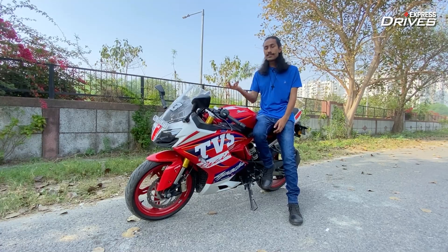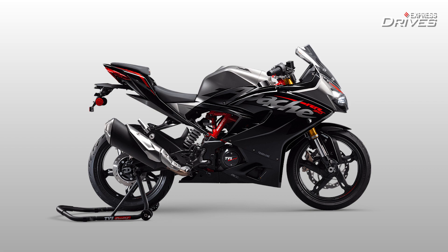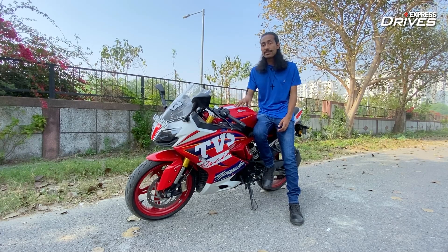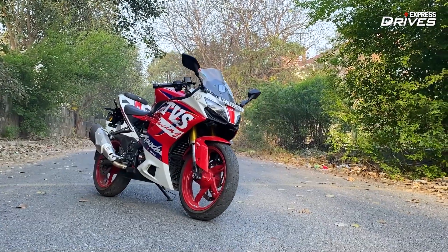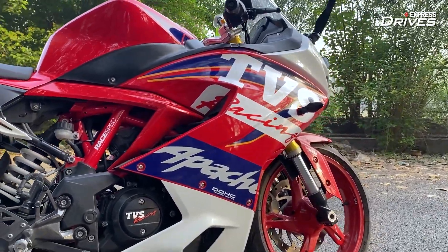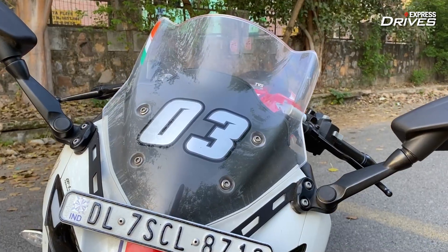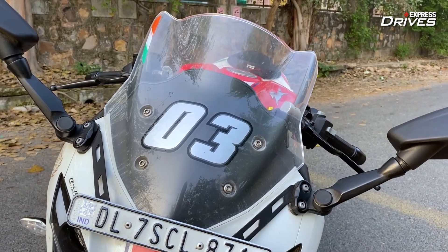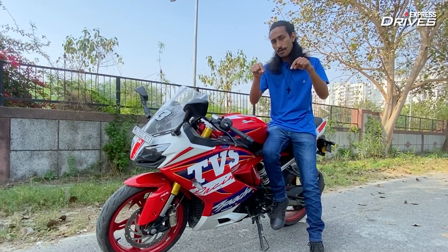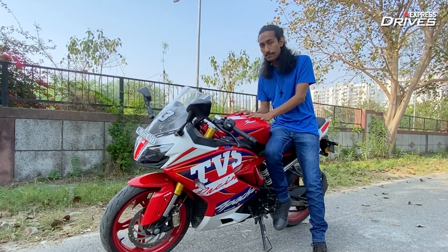For color options, you have the same two — the red and the black — but if you kit it with the Dynamic or the Race kit, you have the option to go for this TVS Racing-inspired paint scheme with a very vibrant palette: some blues, some reds, some white thrown in there, and I really do like it. You can also get a custom two-digit number on the windscreen, as you can see here, and this can be any number that you choose. Pause the video, go down into the comments and let us know what number you would put on your bike if you were to buy this one.